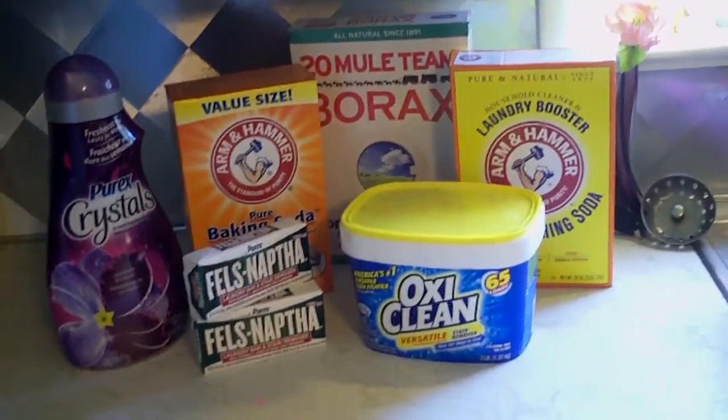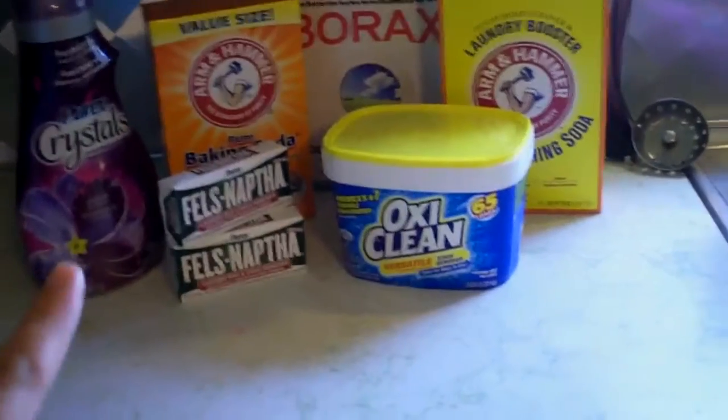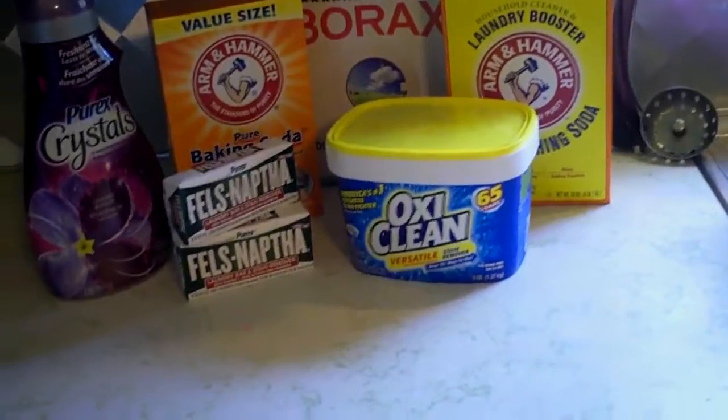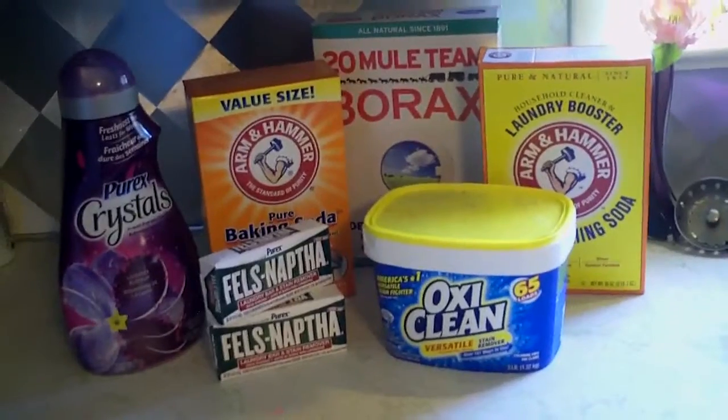All you're going to do is take all of the dry ingredients and dump them into a container. Then for the bar soap, you're just going to grate it with a cheese grater, dump that in as well, mix it up, and you're good to go.